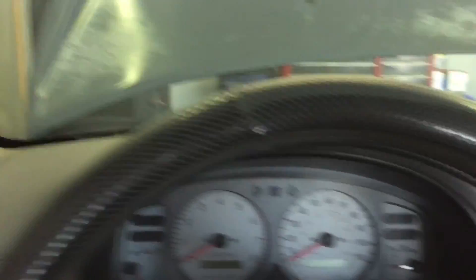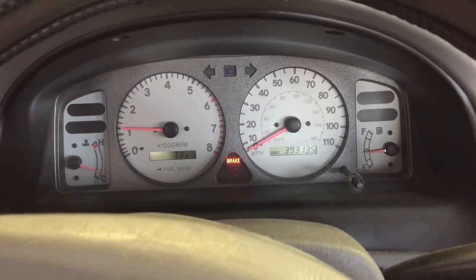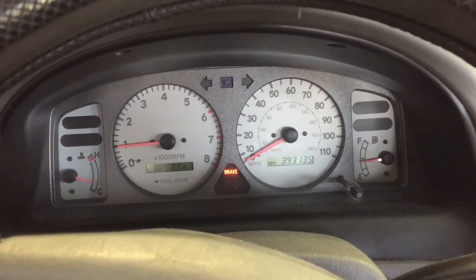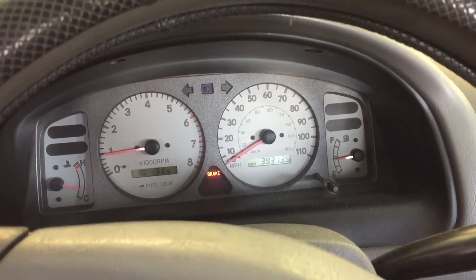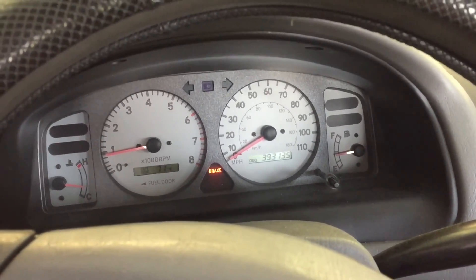Okay, so I'm going to start the car for the first time. Okay. You ready? Of course I'm ready. I know you're ready, Chris. Honestly, I can't remember the last time I started it and it just felt smooth like that. It's been a long time.